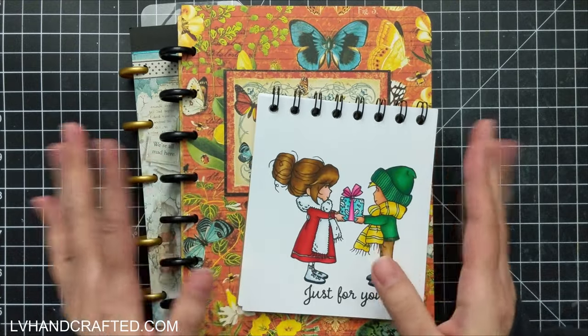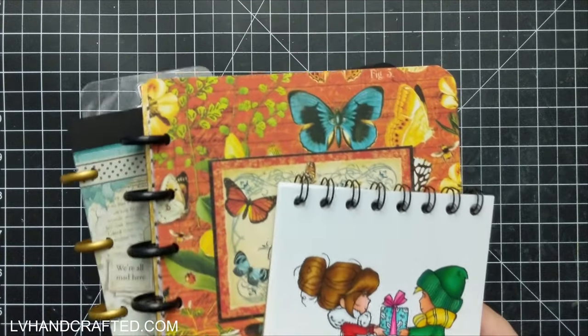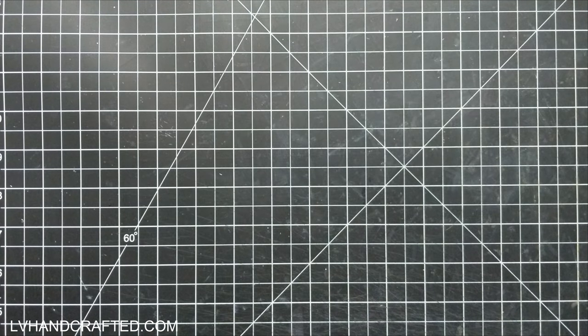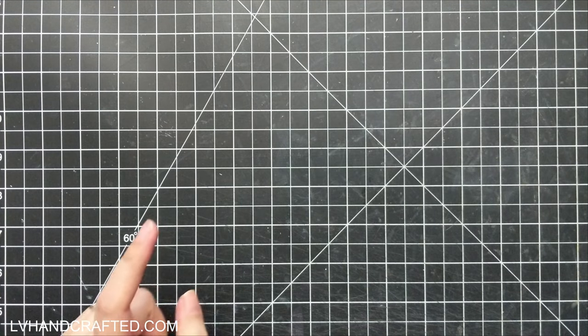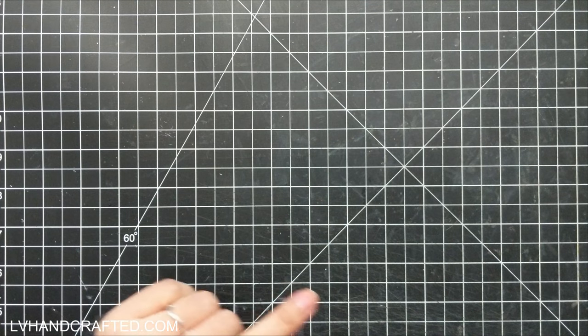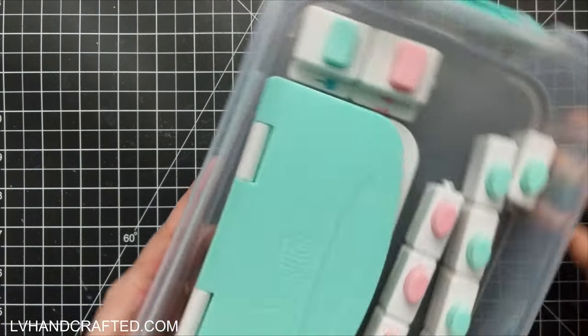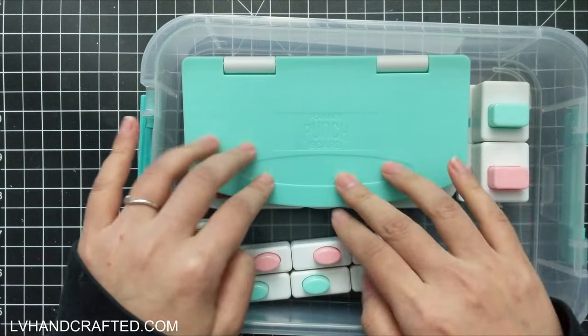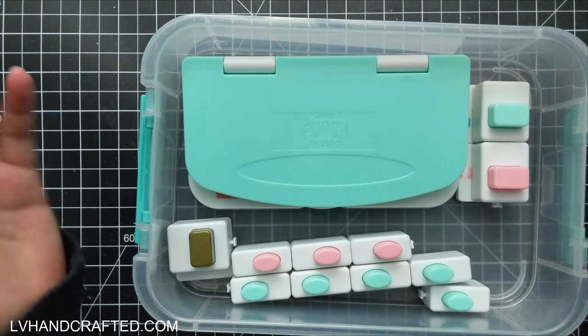Those are the types of projects you can create. Let me show you the products I have in my craft room — I'll give a quick overview of each, but I'll go a little bit more in depth, not to show how to use it, but to give you a more in-depth tour of the products.